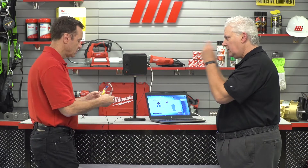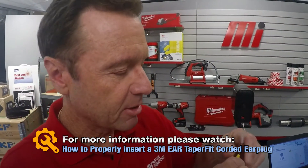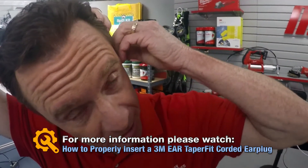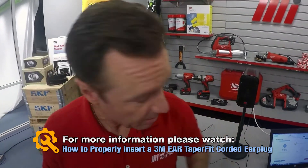You received a score of two. So many people that use earplugs really don't get the noise reduction that they should. You've selected the taper fit two. Now let's try that again. This time, roll them down and insert them correctly. So we roll this — we have to roll it first, and then you have to pull the ear.